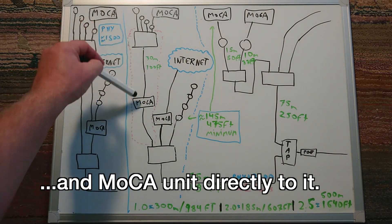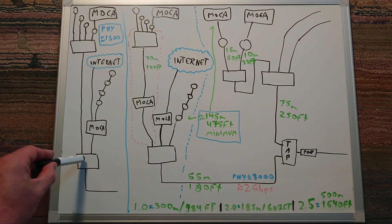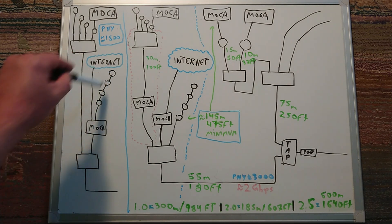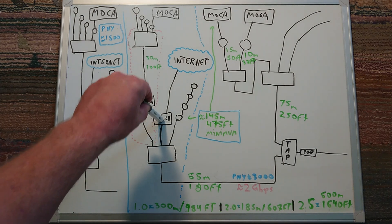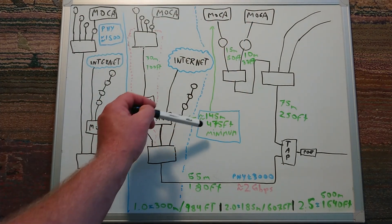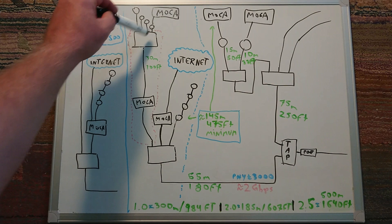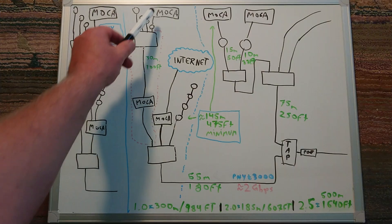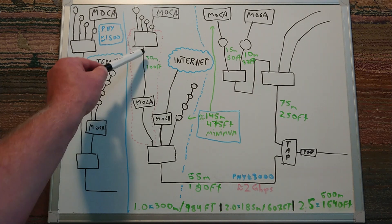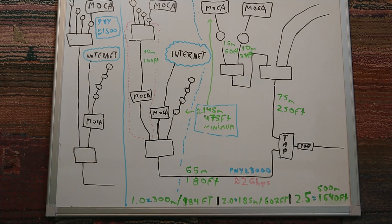The cable goes directly to the splitter and works fine, but if I add a two-way splitter in between the problem returns — so it's something with this cable. In the future, the ideal installation would be to put back a two-way splitter and put four outlets in series with MoCA units. On cable lengths: between the main MoCA unit and the two endpoints is at least 145 meters (475 feet), and I get PHY rates of about 3000, which is 2 gigabits per second. But when I connected a MoCA unit directly — adding about 30 meters to the 145 meters — the PHY rate dropped to about 1500, so that extra 30 meters cut the speed in half. Something is not right there.